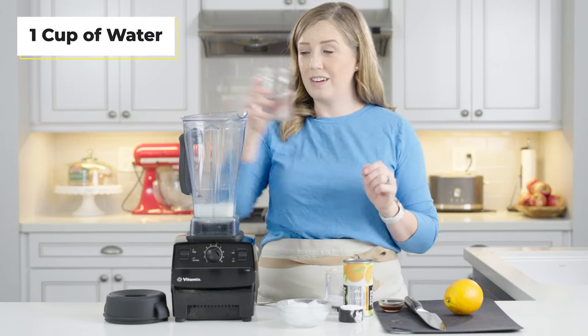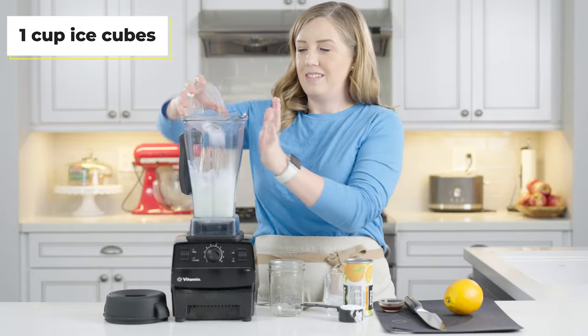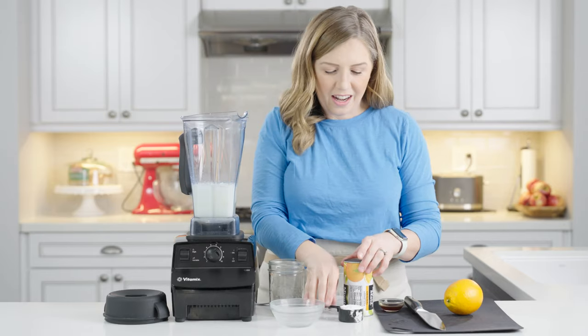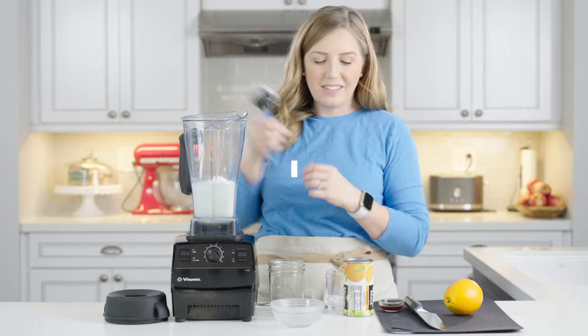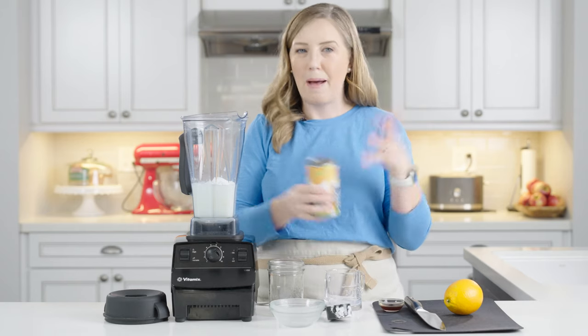I've got one cup of water and about a cup of ice — it's like eight to ten ice cubes. You can use more if you want it thicker or icier. And then I've got a quarter cup of powdered sugar. You could use granulated sugar instead, but it might give you a slightly gritty result. I like powdered sugar because it's smoother and creamier when it blends up, but either works.